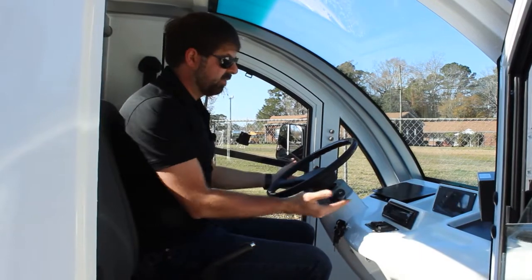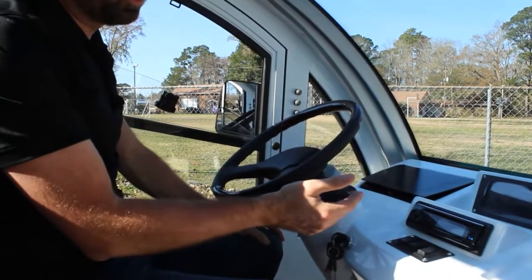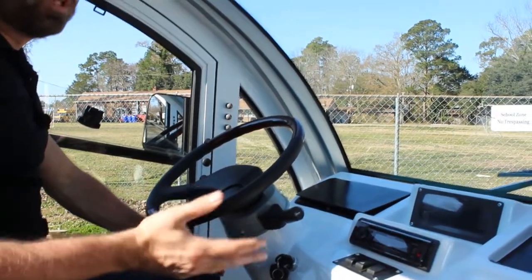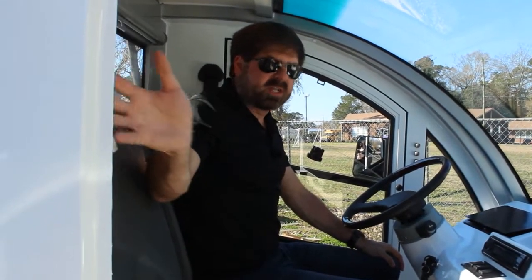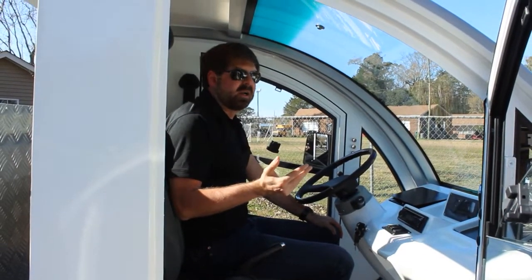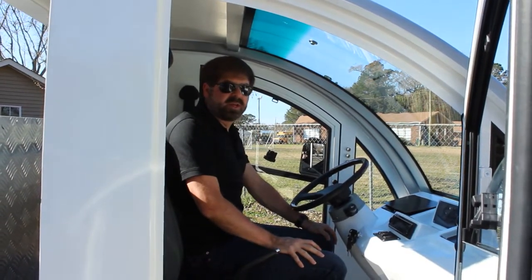Just like on your car, we have the arms here for the headlights, turn signals, and windshield wipers, and we have a horn. All of these vehicles come with DOT three-point seatbelts, so you have those nice safety features as well. I'm going to hop out of the cab now, show you the operation of the dump, and then we'll do a 360 tour of the vehicle.